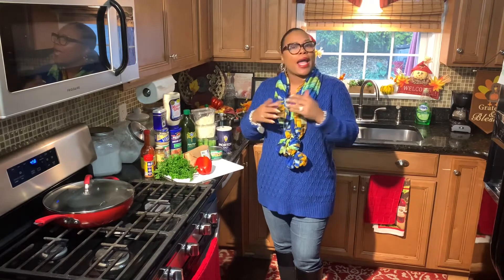Hey y'all, welcome back to my channel. My name is Scarlet Rose. For those that are new, welcome! For those that have been joining me from the very beginning, thank you so much for helping me grow my channel. I appreciate you guys tuning in and cooking with me every week.